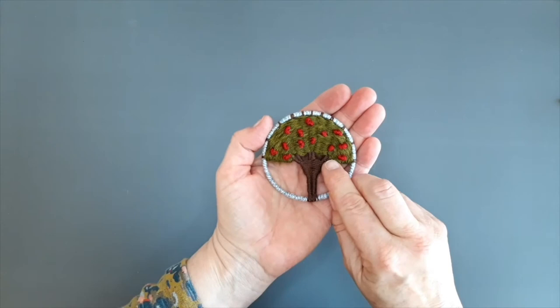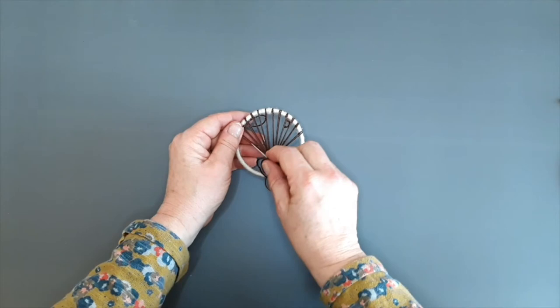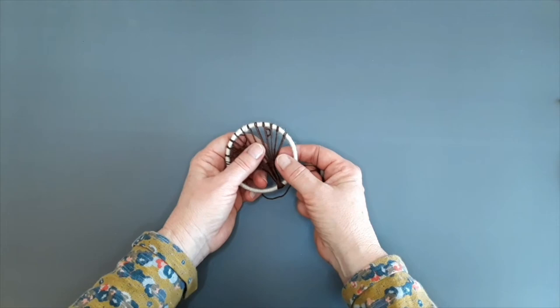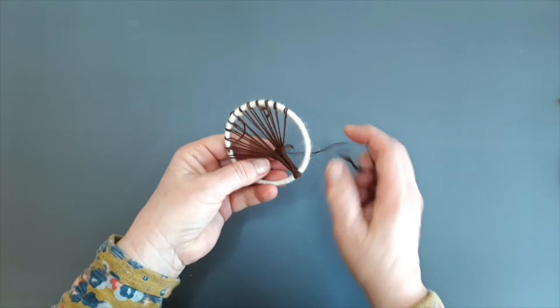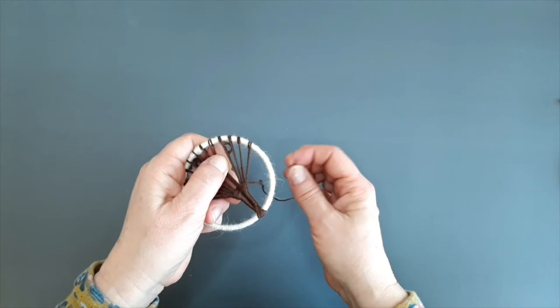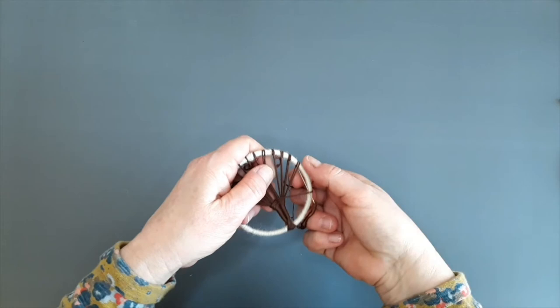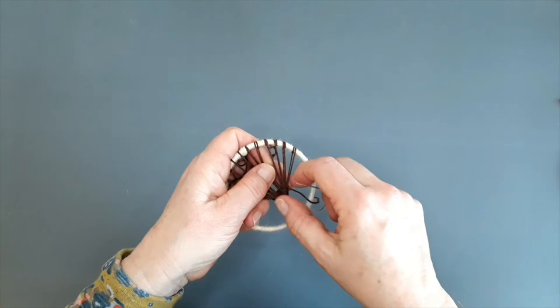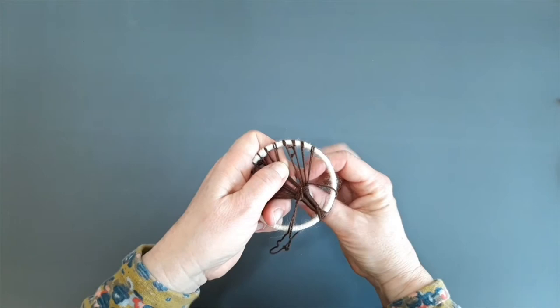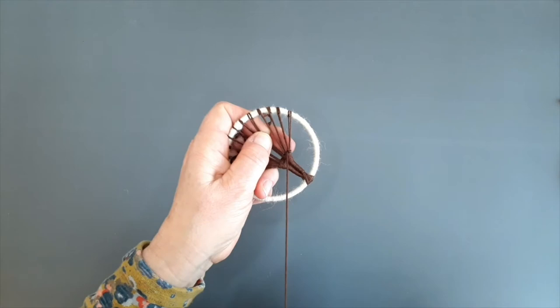Now we're going to create the branches of the tree — three lots of branches. We've got twelve warp threads, so I'm going to divide these into thirds and work with the first four strands first. I do exactly the same figure-of-eight motion but just on those first four strands: coming up through the middle, going down to the back, coming up through the middle of the first two, then down the opposite side and up. It's exactly the same but in miniature format because we're only working on four strands instead of all twelve.